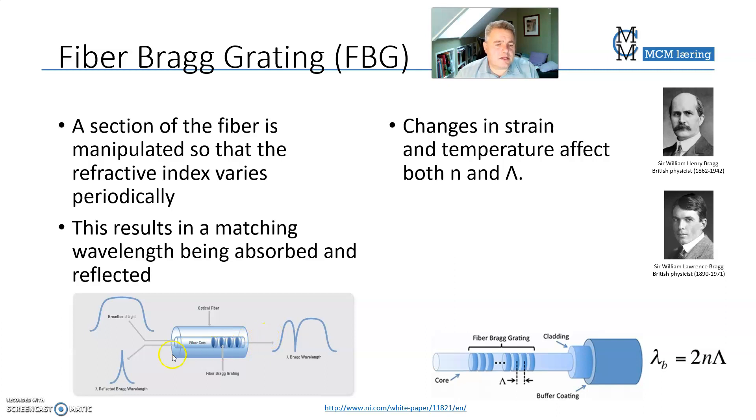That same wavelength will not be part of the light that is sent through, because it is reflected. So it will be taken out from the original mix of wavelengths, and the transmitted light will be missing that specific wavelength.